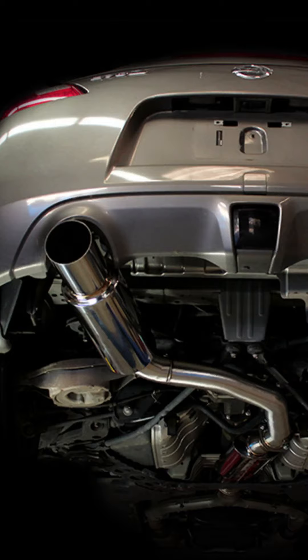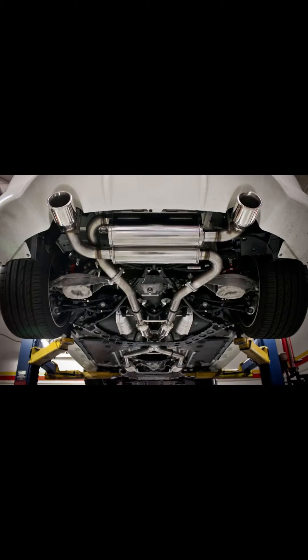Exhaust. There's again two big options for this. Number one, the single exit exhaust — my personal favorite. I think this one sounds the absolute best. Second one will be the dual exhaust. It's really going to come down to personal preference and if you're chasing numbers or not.